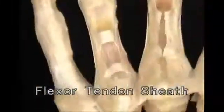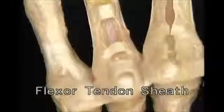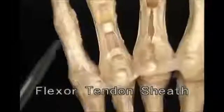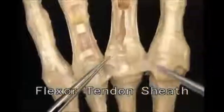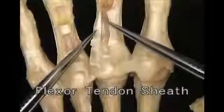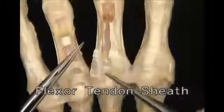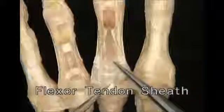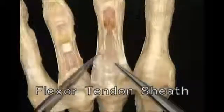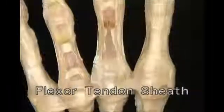On this finger, we'll remove the thin parts of the sheath and just leave the thick parts, which act as pulleys for the flexor tendons. At each joint, the sheath is attached to the edge of the palmar plate. Between the joints, the sheath is attached along each phalanx. The floor of the tunnel for the flexor tendons is formed by the palmar plates and by the smooth, flattened surfaces of the phalanges.